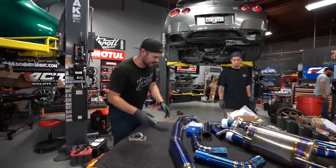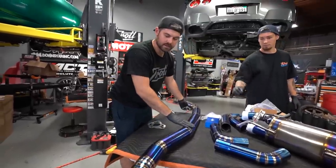Next up, we've got to put the hangers from the factory exhaust onto the new ValveMaster exhaust.